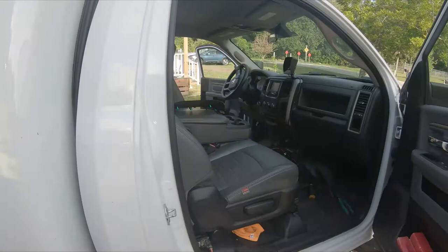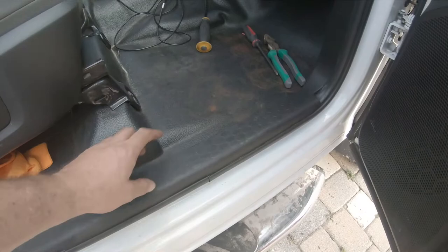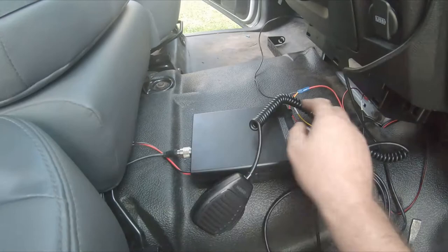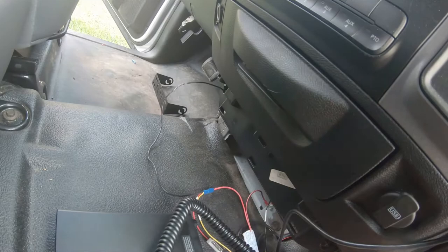Coming inside the truck, I basically pulled the panel and lifted the whole floor panel because the CB radio - that's as far as the antenna would reach. We ran the wires through, and there's the wire that we did under the hood. Everything's connected up, and we just had to do a couple of grounds - just did a self-tapper in there.